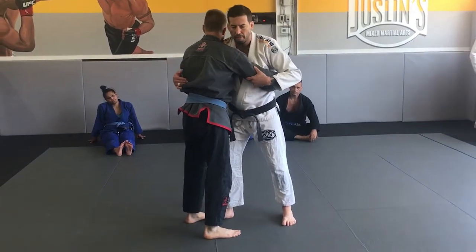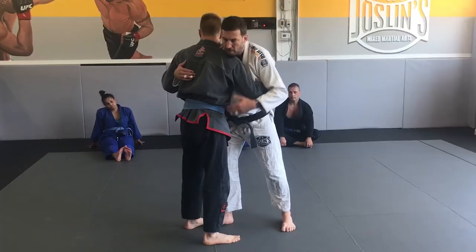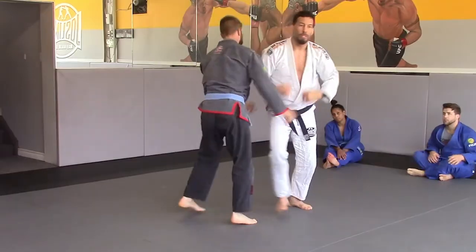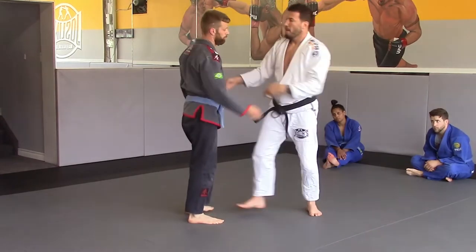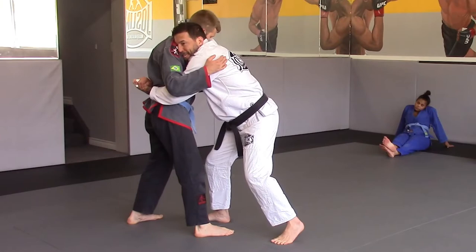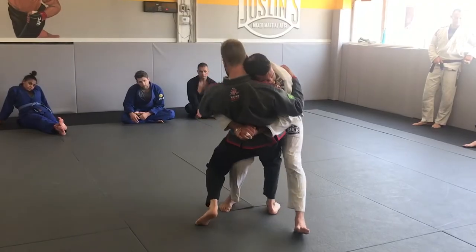I'm going to be in 50-50, so my right hand is underhook, his right hand is underhook. His right leg is in front, my other right leg is in front. You start up here, he puts his butt back — not a problem. When I do that, his stomach actually comes close to me. I bring him in and I use my head. Now I take a step and he falls.